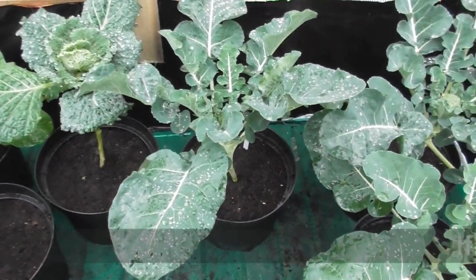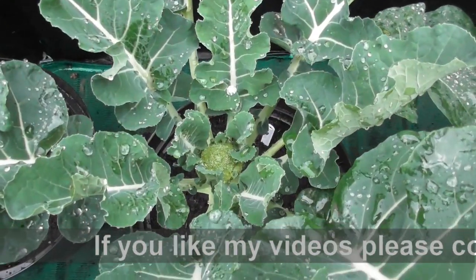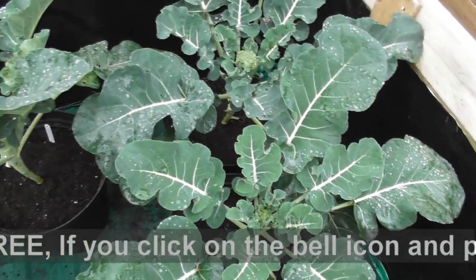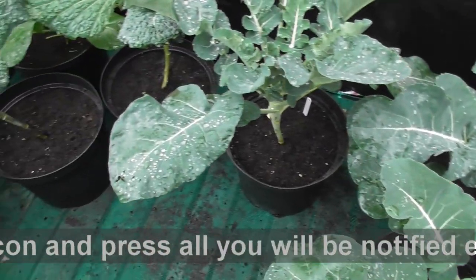Then we've got calabrese with nice little heads on — one, two, three. So I think probably for Christmas we might have some fresh veg, hopefully.